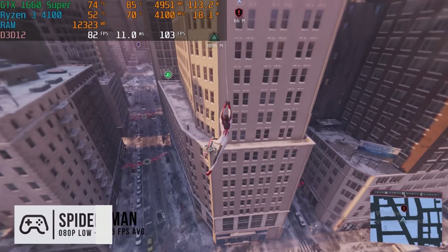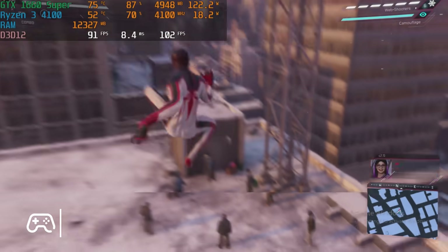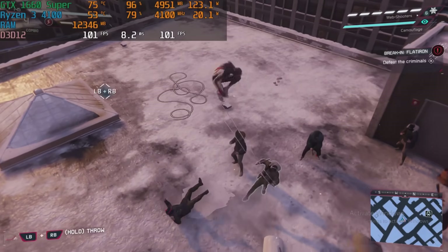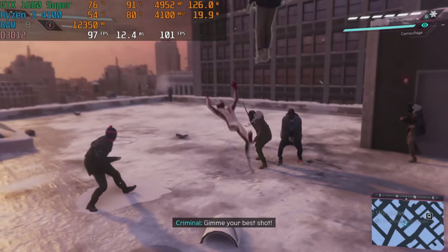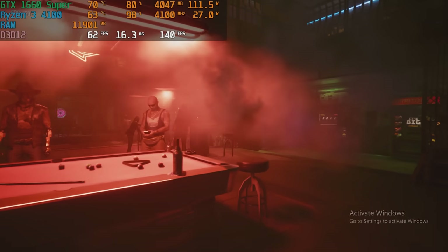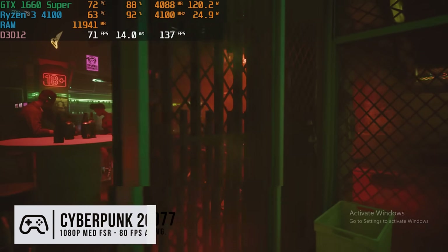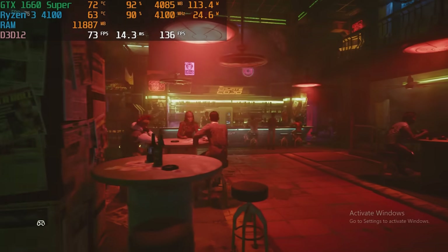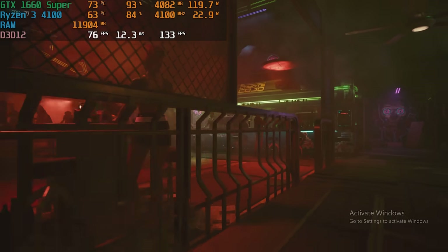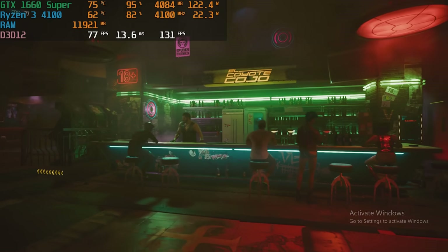We just finished testing Little Fury, and this PC did really well for the price. Considering we used older components — the 4100 with the 1660 Super — it was actually a pretty good pairing. For esports titles that heavily utilize newer CPU cores, you might want to swap the CPU out. Upgrading to a Ryzen 5 5600 would be a solid option for better performance across the board.